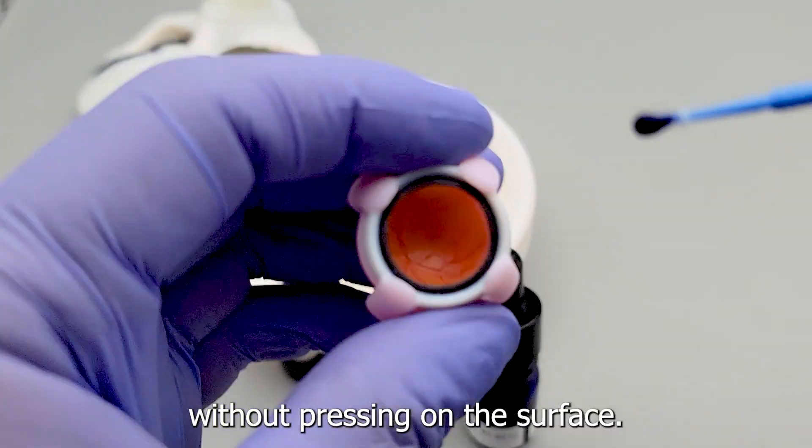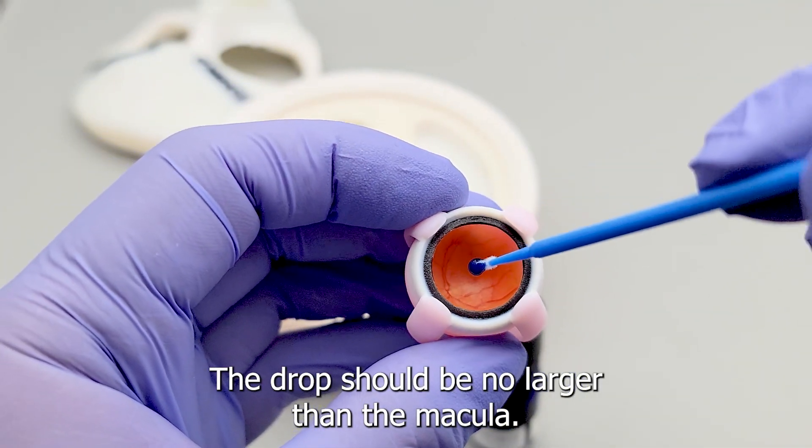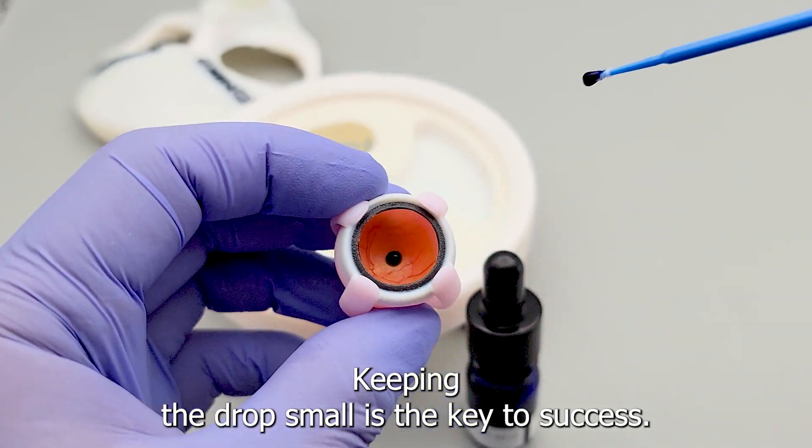Without pressing on the surface, the drop should be no larger than the macula. Keeping the drop small is the key to success.